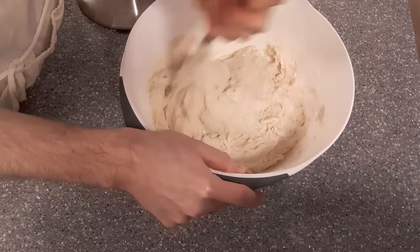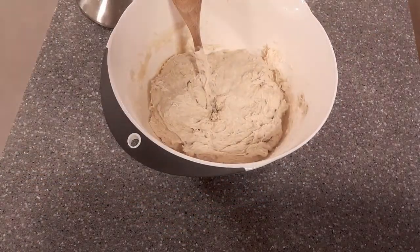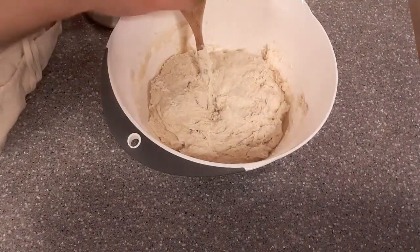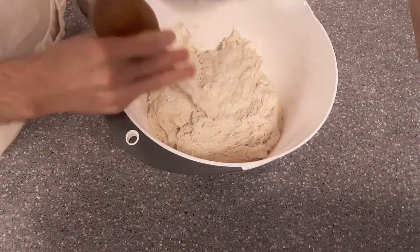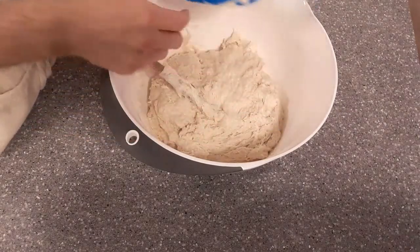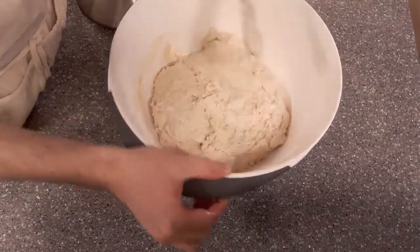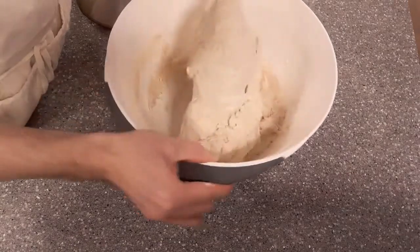Another piece of equipment I didn't mention — a dough scraper. This is a really nice thing to have. You usually want to wet it so the dough doesn't stick to it. As you can see this helps you clean up the edges and can be really helpful later on for handling the dough as well.